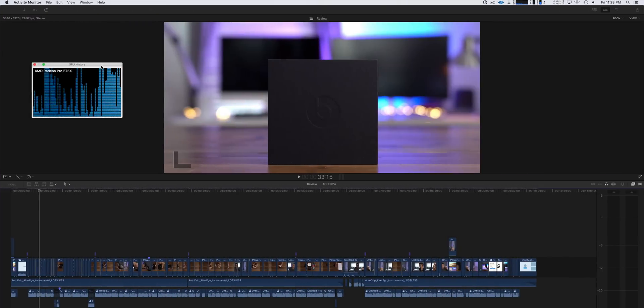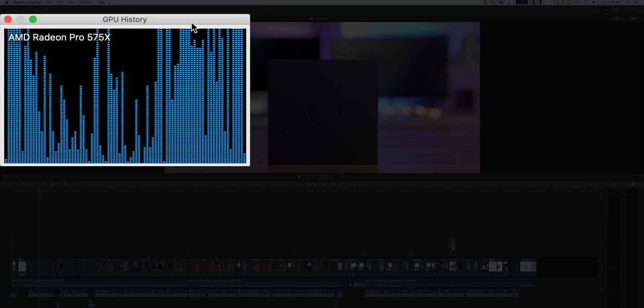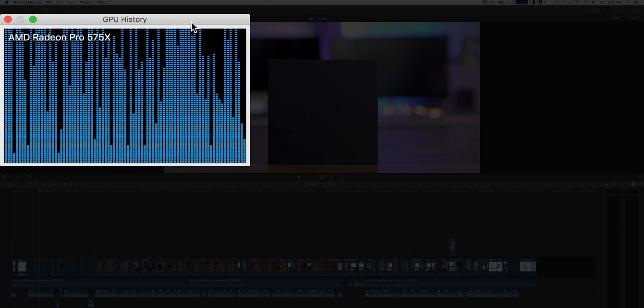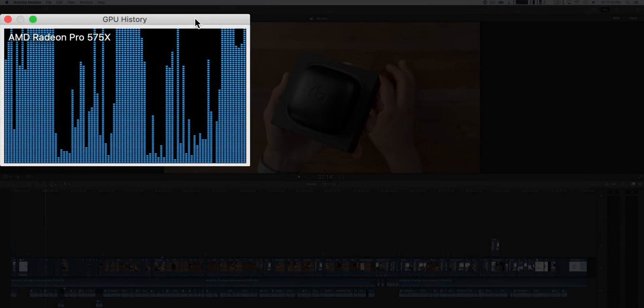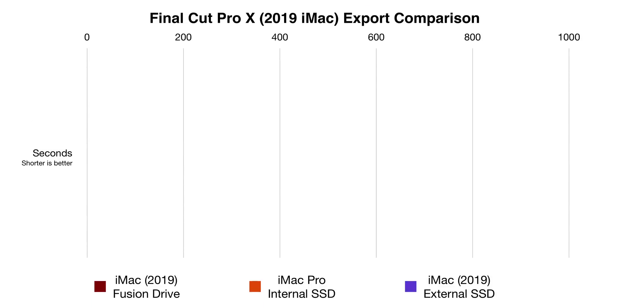I would absolutely avoid it like the plague if at all possible. In this first example, I have a project stored on the Fusion Drive, and I'm exporting this 4K project — it's about 10 minutes long — using a compressor setting, H.264, 45,000 kilobits per second. Notice how choppy the GPU history is, because it is exporting from and to that Fusion Drive, causing a major bottleneck. Now compare that to the same project stored on an external Thunderbolt 3 SSD and exporting to that same drive — notice no choppiness on the GPU history, and it's much faster.